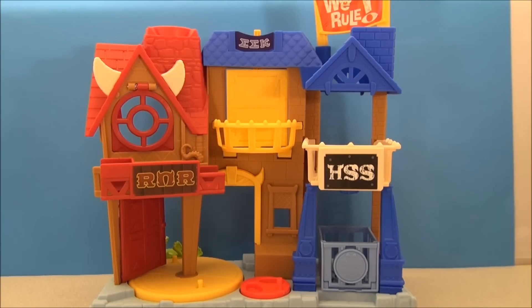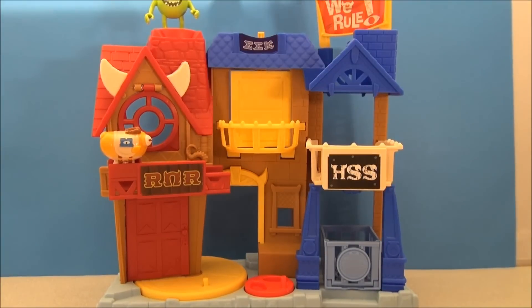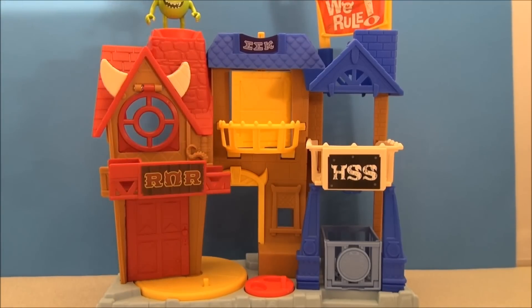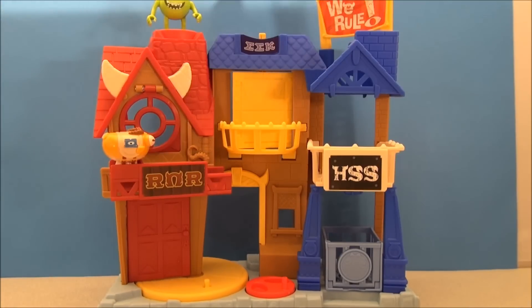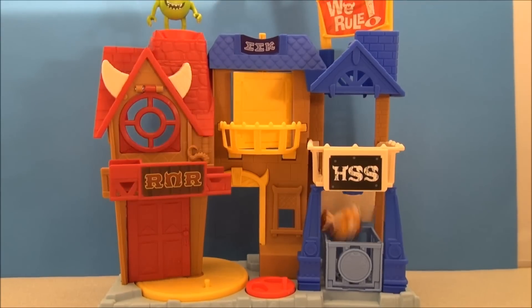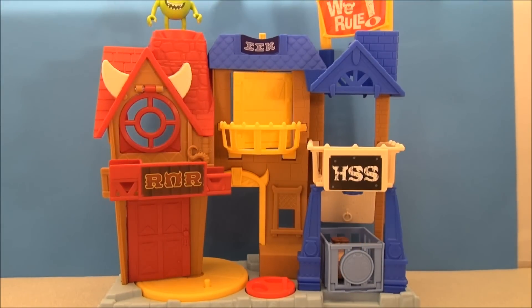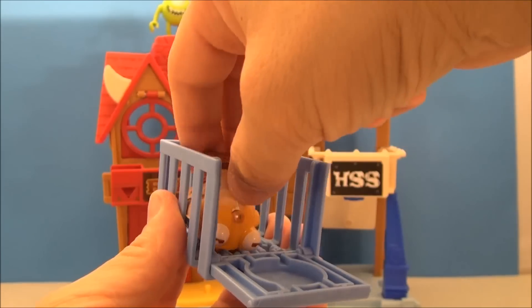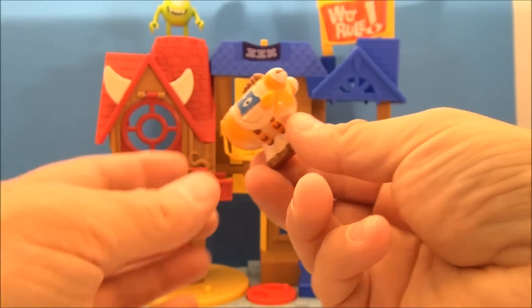I just Dikembe Mutomboed that thing. Alright, I'm reset and I'm going to get my big hand out of the way — let's see if I can get it to work this time. Ooh, close. Third time's a charm, right? Score baby! Pig's caught in his cage. Open it up, take him out, reset him for another launch.